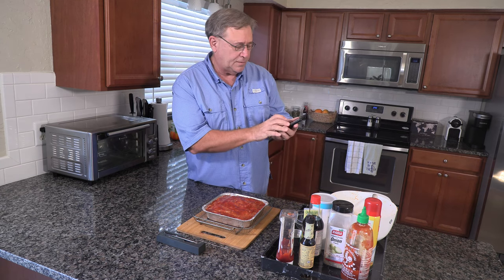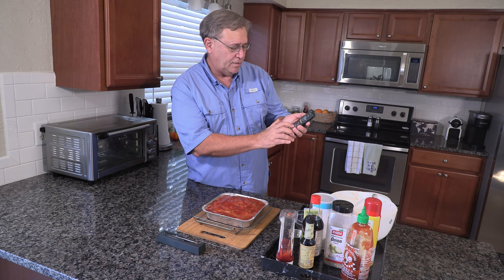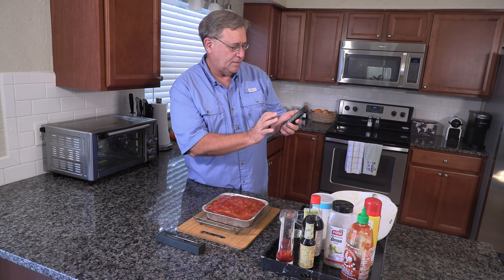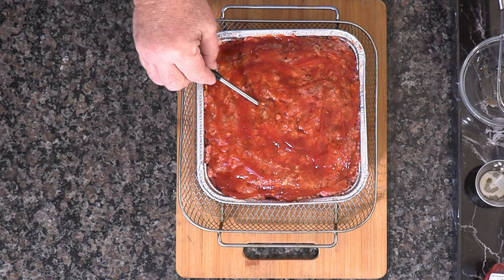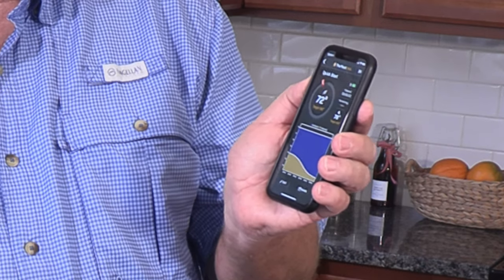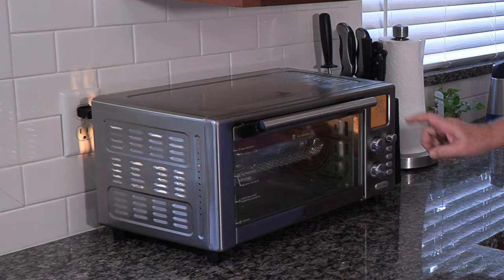Now we're ready to set up the cook. We're going to go quick start - internal target of 165 and the target ambient at 325. We're going to adjust our temp alerts: early warning for the internal temp is 160, target warning is 165. Save. Creating cook, we're almost there - start cooking. Let's put our thermometer in there. The target temperature is 165 and it currently reads 74. The target ambient is 325 for inside the oven and it reads 78 right there. We're ready to start cooking. This is on bake at 325.